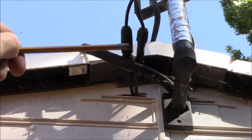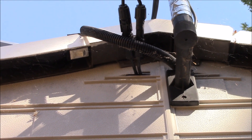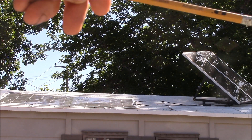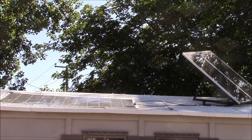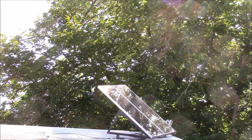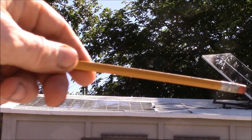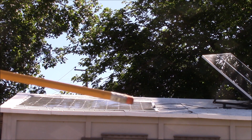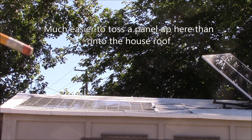I put a couple of MC4 connectors there and an extension cable. There's the roof of the garden shed with my original two Harbor Freight panels facing south — though they're shaded right now because of trees to the east side, so they don't see sun until after about 10:30 in the summer. I added that pair of MC4 connectors at the front of the shed with an extension cable, so I can add additional solar panels on the side of the roof for testing.